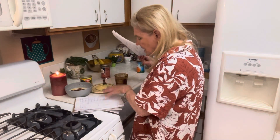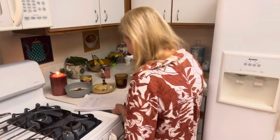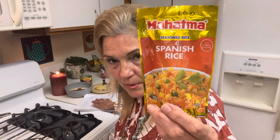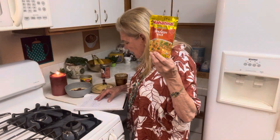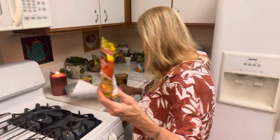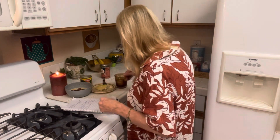We have the potato soup, and we have Spanish rice. This kind is really good — you can use mixed vegetables, olives, cheese, bell peppers, and you can put hamburger in it. So we've got the potato soup, the baked beans, and the Spanish rice — some cheap meals for us to think about.